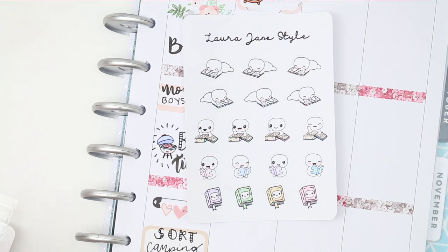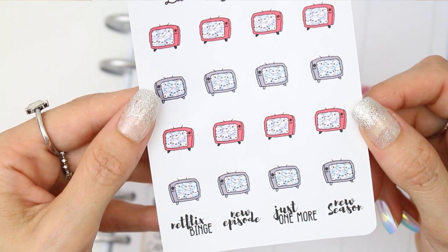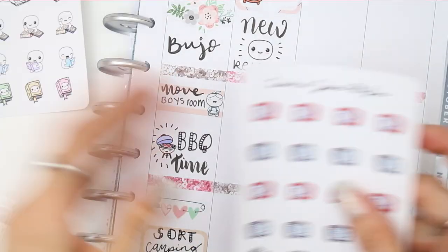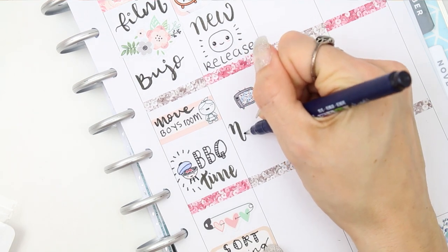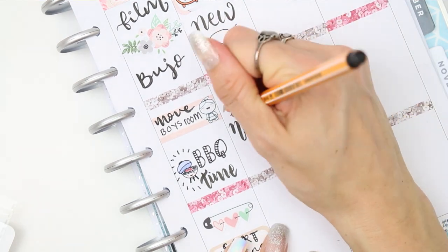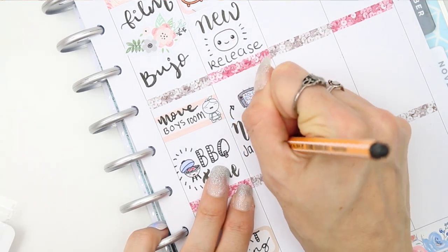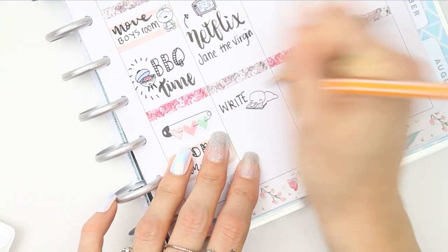This week's new release are these TV poppets — they're like a TV and it's stuffed full of poppets, they are so cute and adorable. I decided to use a grey one as I have been watching Netflix in bed near enough every night. We have been watching Jane the Virgin, so I thought that was a perfect way to show the new release and mark down something I'm actually doing in my planner.